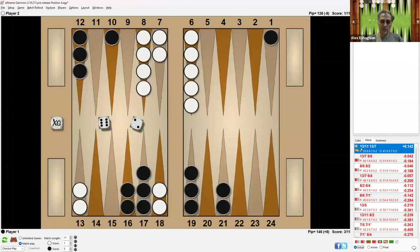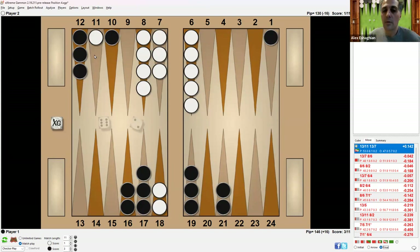After the top play of running with the 5-3, if White rolls a 6-2, it's best played by breaking the midpoint and bringing two checkers down. Now Black has a shot to hit with a 1 as well as a 6-4 — that's 12 numbers. Additionally, Black only has one checker back, so it's a lot easier to escape the second back checker.